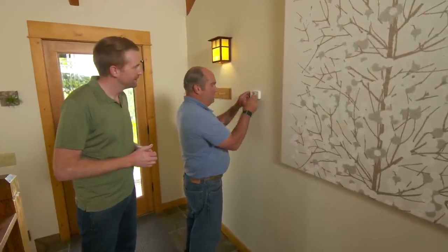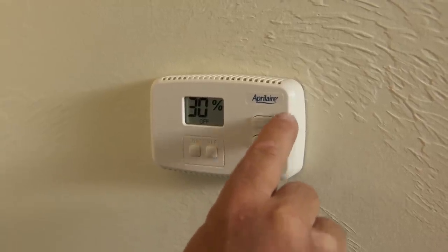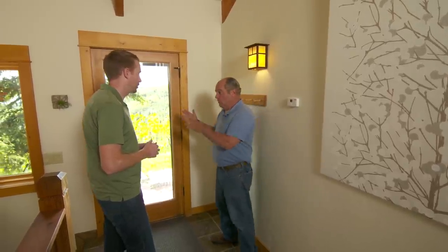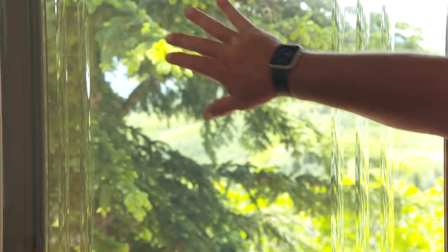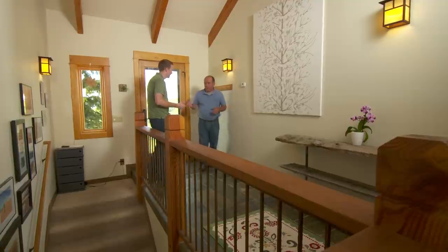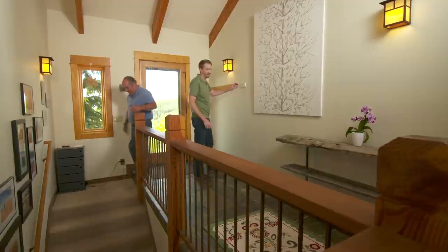Finally, they connect the unit to the water supply and make electrical connections. The last piece is the humidistat — a simple controller with up and down arrows to set relative humidity and on/off buttons. Ideal humidity is 30–40%, but on the coldest winter days, too much humidity can cause condensation on cold window surfaces. Richard encourages Mike to enjoy his new, more comfortable home.